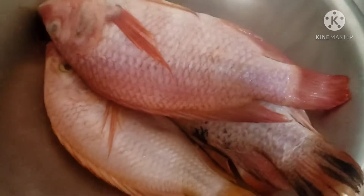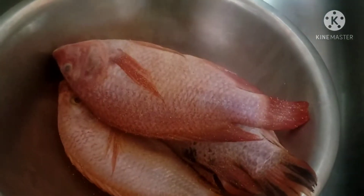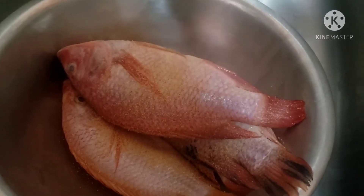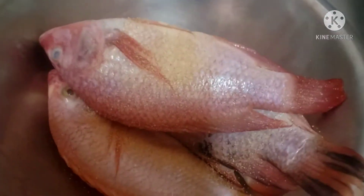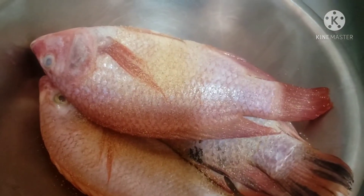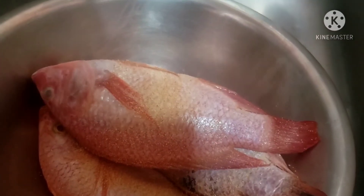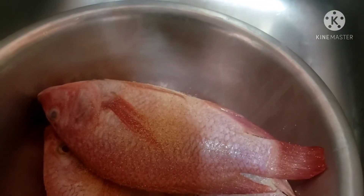Now it's time to season the fish. This is actually freshwater fish. Go ahead and season it to your liking — I add a little bit of garlic powder, black pepper, fish seasoning, and all-purpose seasoning.